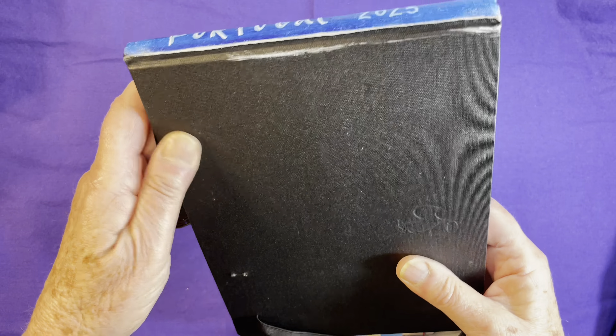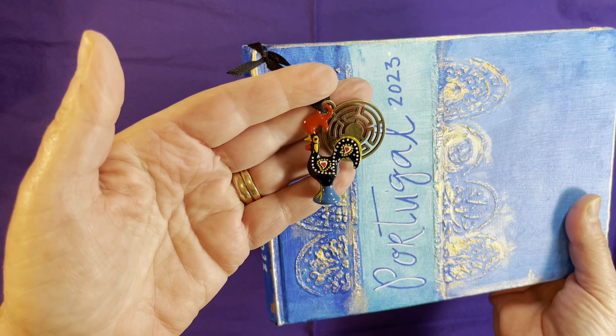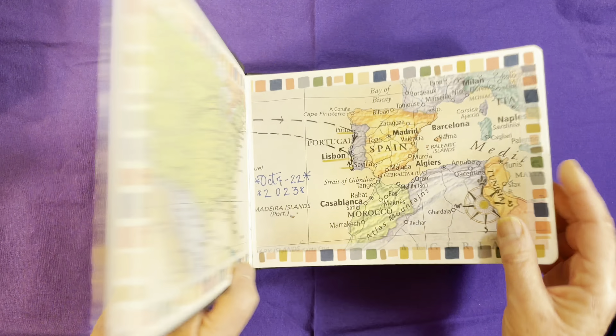And I used the little fabric bookmark ribbon that was here to just tie on some little objects that I bought in Portugal. And here we go.